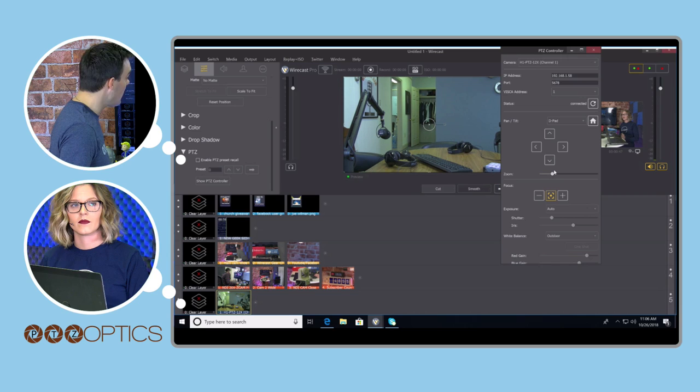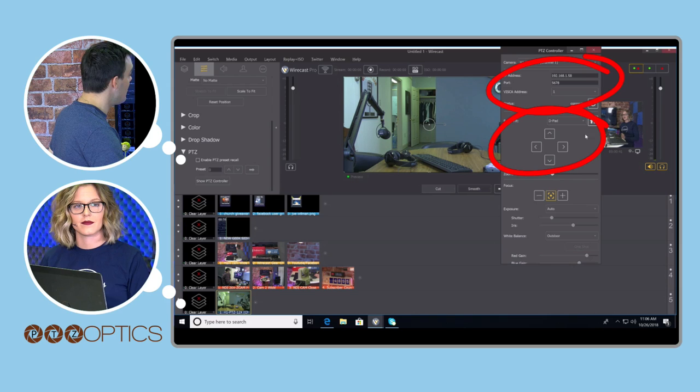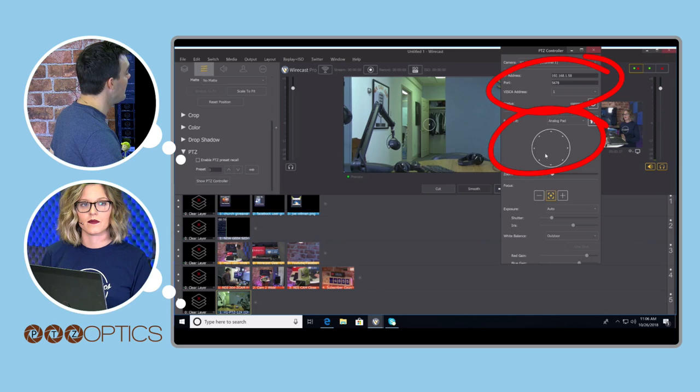We've got pan-tilt-zoom control with the IP address entered. We also have the ability to take different controls: there's the map, the D-pad, and a little analog controller which I also like — it kind of lets you do a little joy-sticking from left to right.